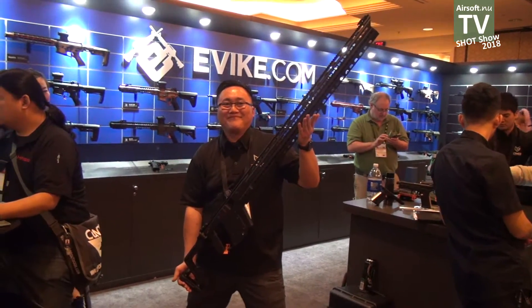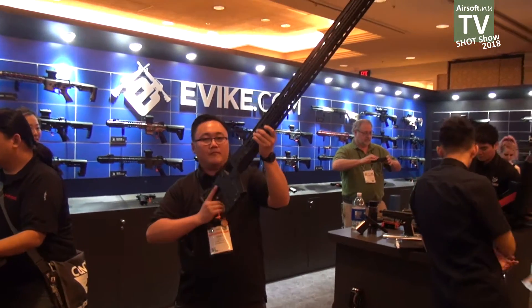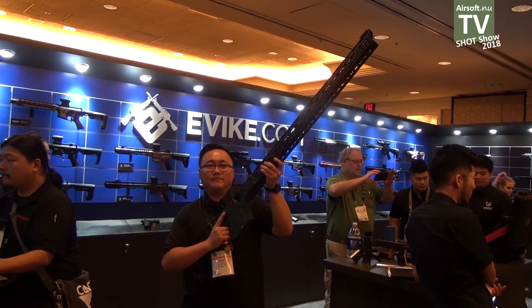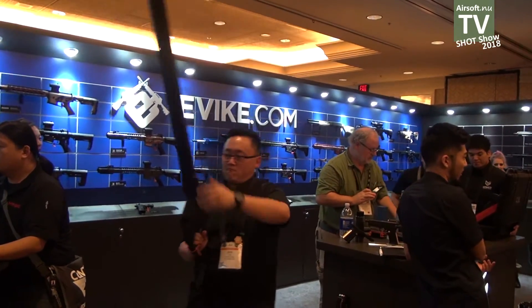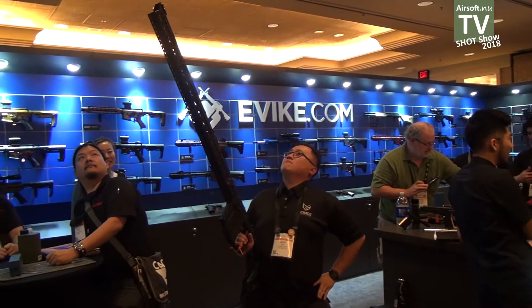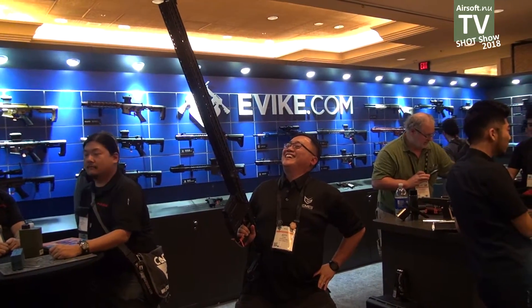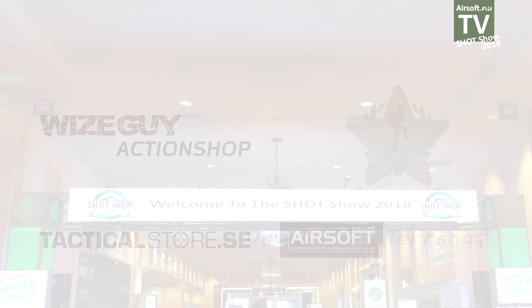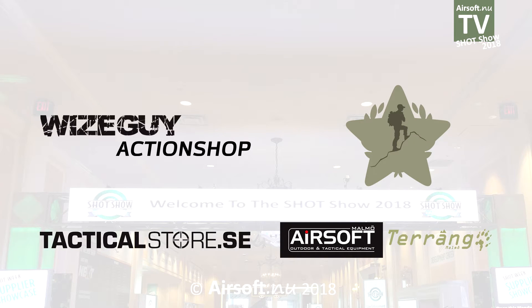Thanks so much to airsoft.nu for stopping by our booth here at SHOT Show 2018. The report from SHOT Show 2018 presented with Wiseguy, Röda Stjärnan, Tactical Store, and Malmö Airsoft Terräng Malmö.